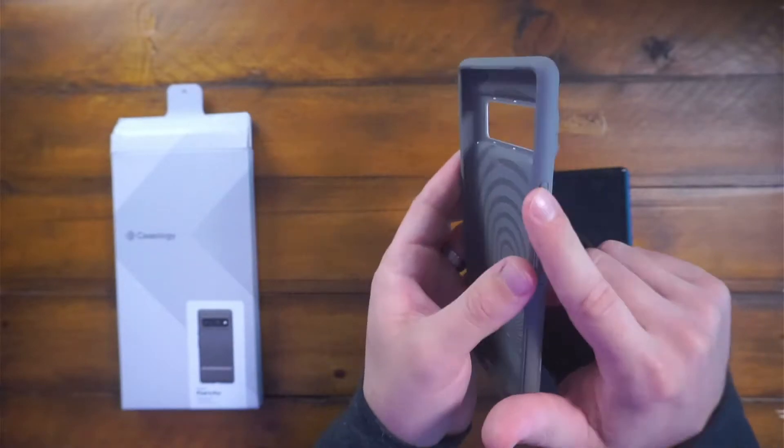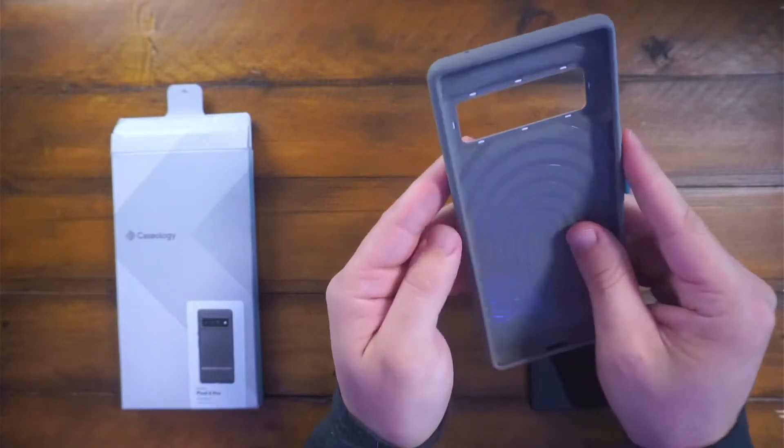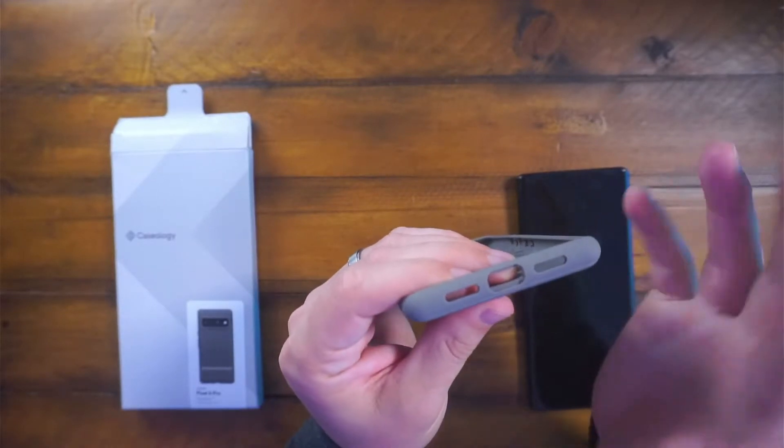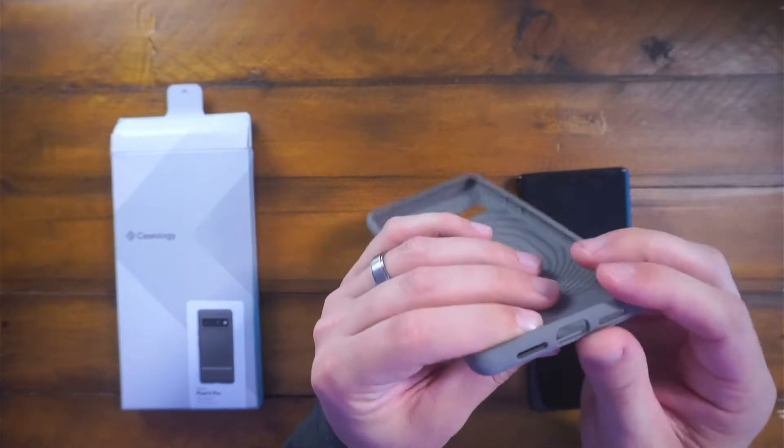All your buttons here are protected and closed, which is nice. Same down here — they're all somewhat enclosed but open, which is just your standard one.